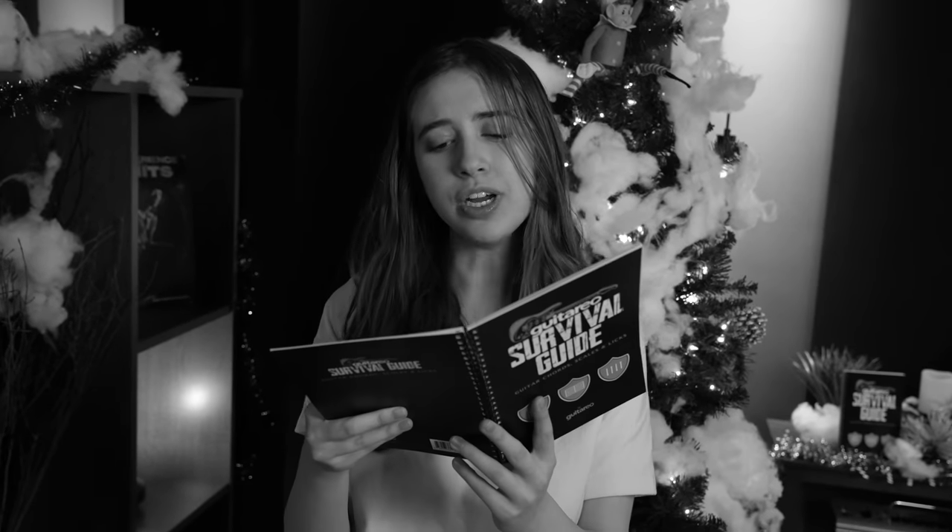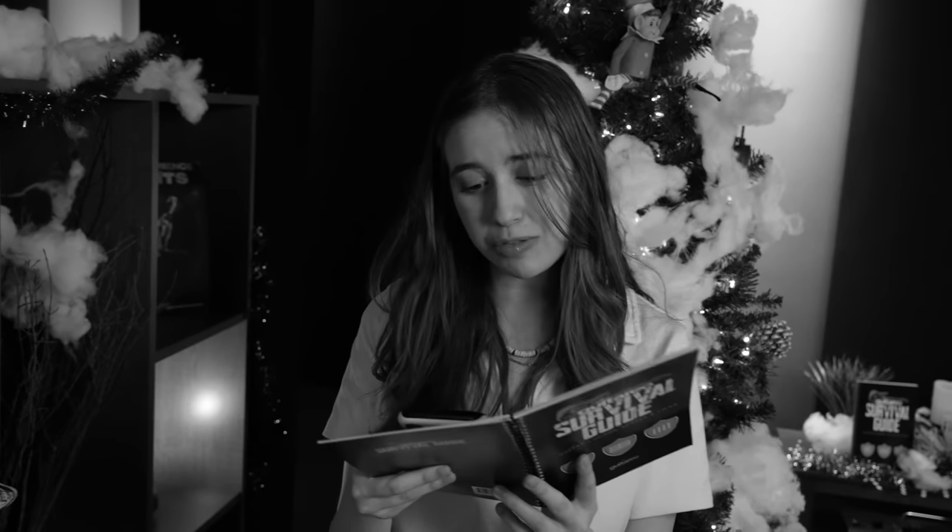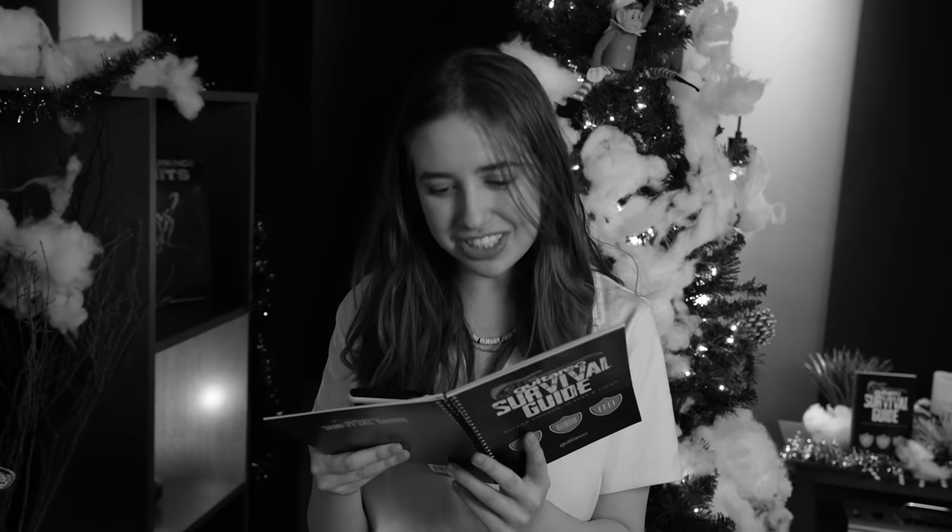Once upon a time, a long, long time ago, a boy made a special wish — a Christmas wish. He wished for a five levels of Jingle Bell Rock instructional video on youtube.com/GuitarioOfficial, or Guitario.com depending on what platform you're watching this on, and he was a good boy. So his wish did come true. This is a true story.